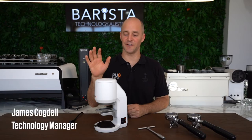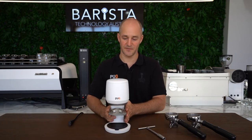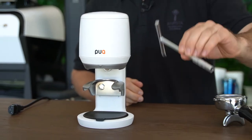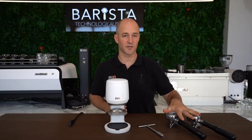Welcome to the Puck Press Mini setup video. In this video I'm going to show you how to set your lower clamp to get the best out of your Puck Press Mini. To begin, get your Puck Press out of the box — you're going to have some tools. For this setup you're going to need your t-bar or your hex tool and your coffee handles.